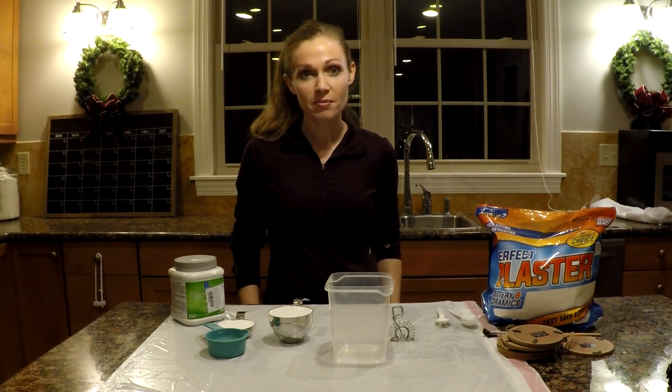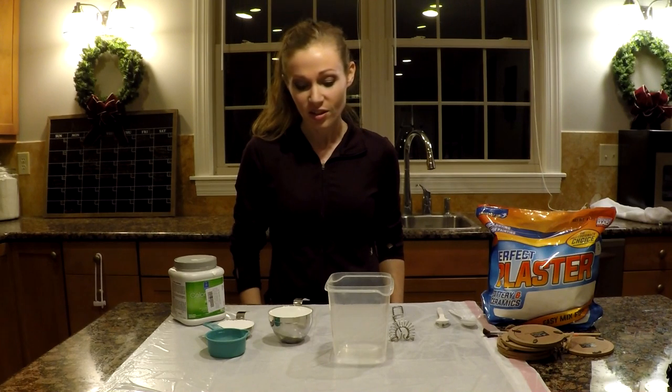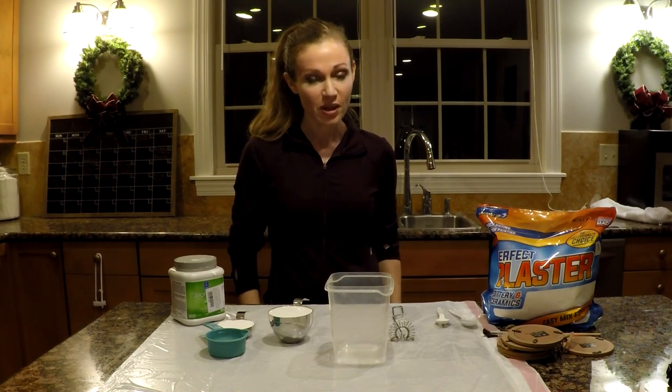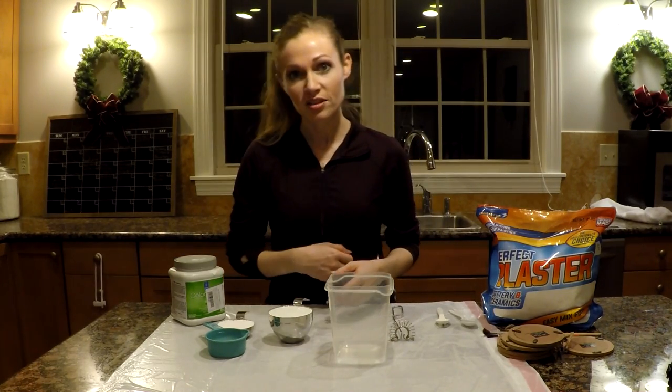Today I am making chalk paint — not chalk paint like paint a chalkboard to write on with chalk, but chalk paint for a chalk-like finish.